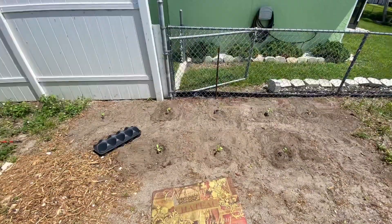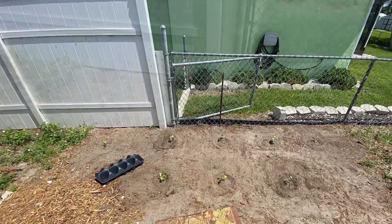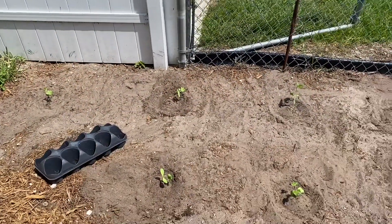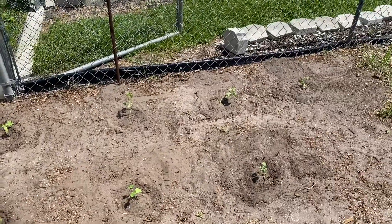Happy Earth Day! All righty, so all finished — got all eight watermelon seedlings planted.